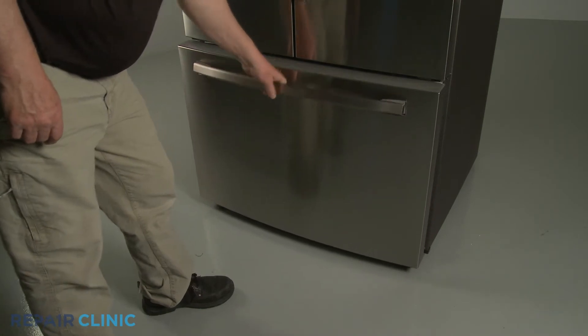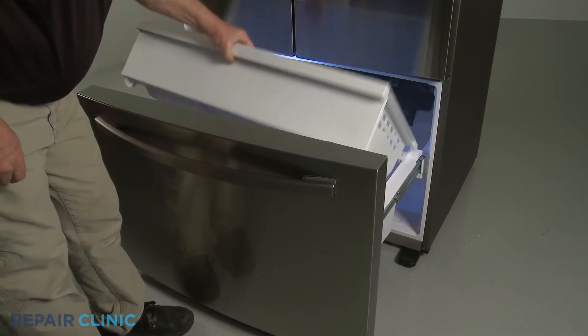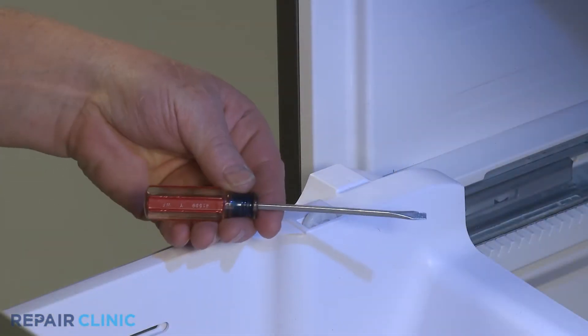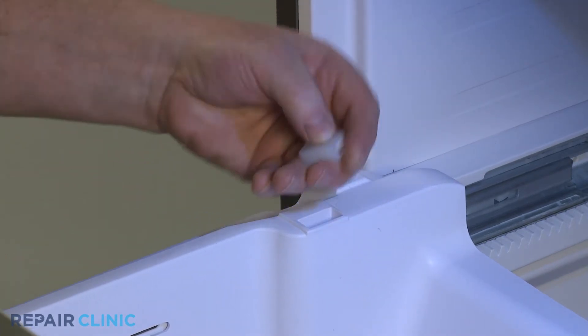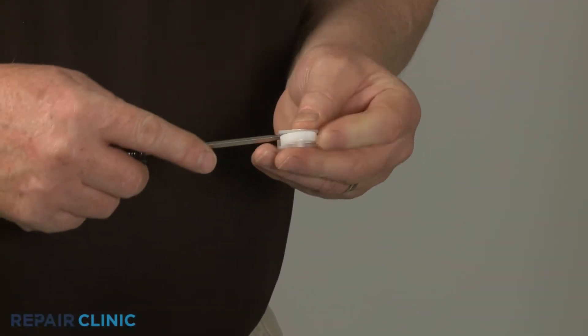Open the freezer drawer and lift out the upper basket. You can now use the small flathead screwdriver to pry out the basket roller support with the roller you're replacing. Set the old roller aside.